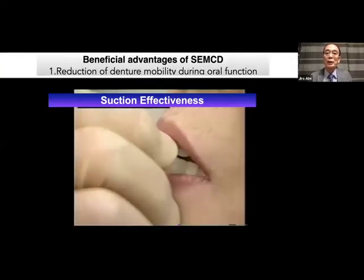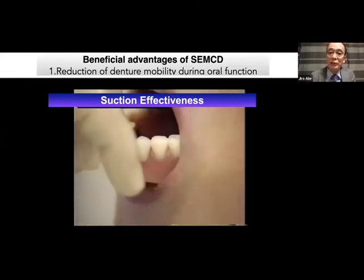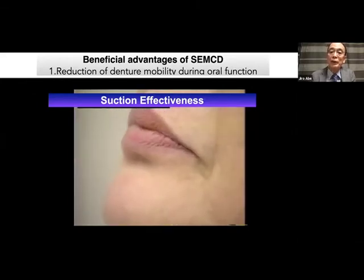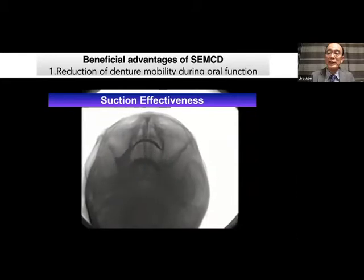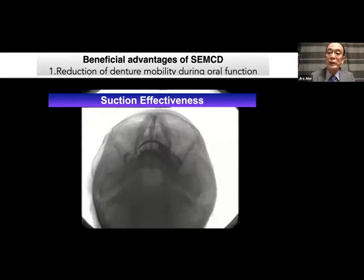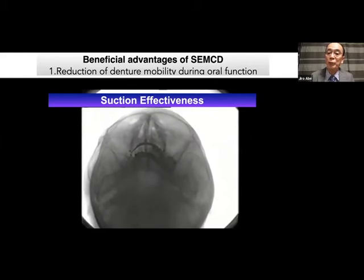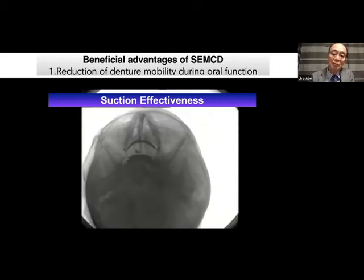First, I'd like to verify the beneficial advantages with the mandibular complete denture. This patient wore a good suction denture, and I'd like to show you X-ray TV images — this is an actual record. The patient is eating a hard dumpling. We can clearly see the smooth movement of the condyle and beautiful mastication, and finally we can see swallowing.